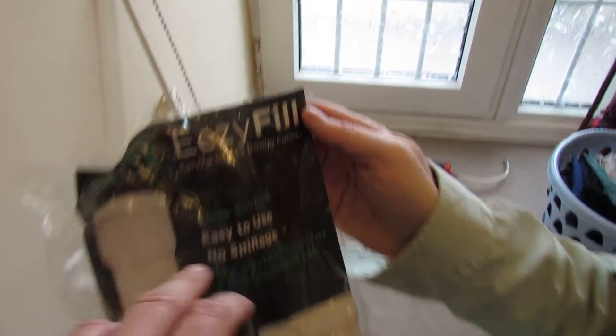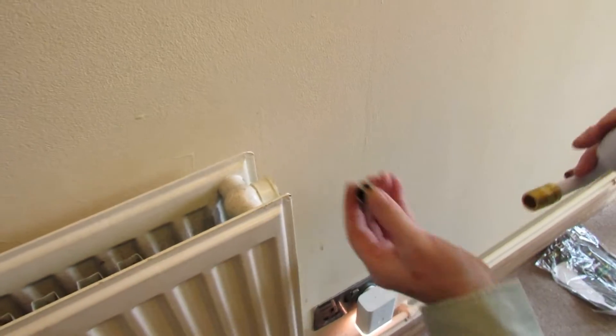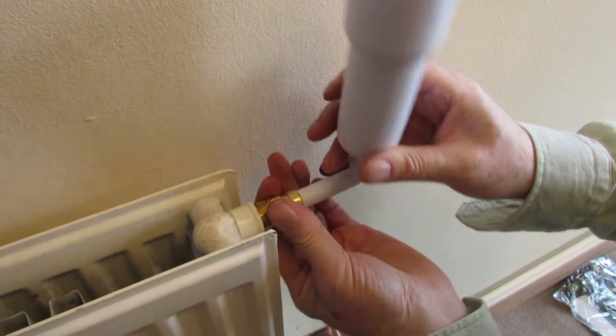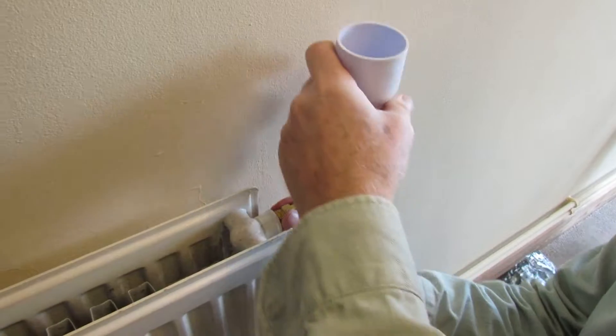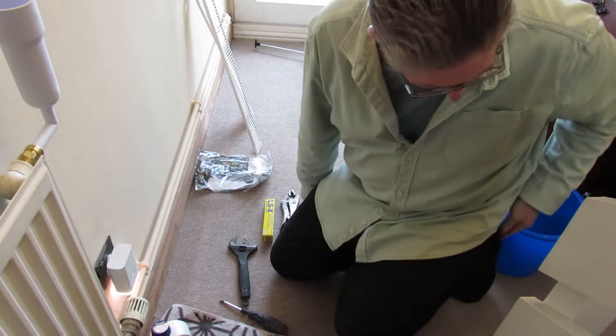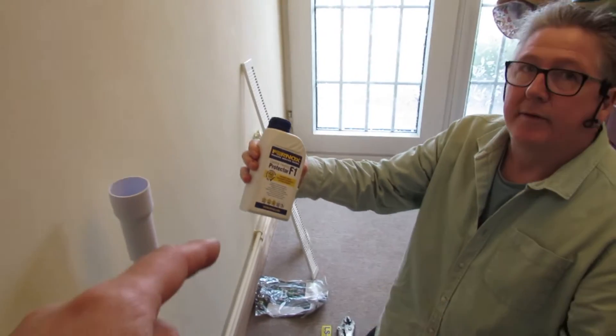So why have we taken the plug off? Because we need to fit something like this: it's called an easy-fill central heating dosing funnel. Basically, where the plug came out, this goes in. Fit it in - it doesn't need to be super tight.